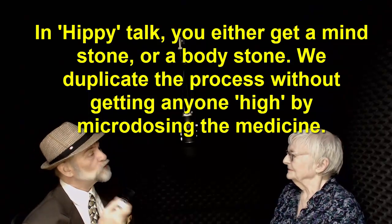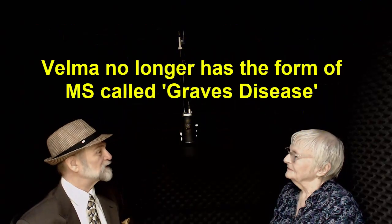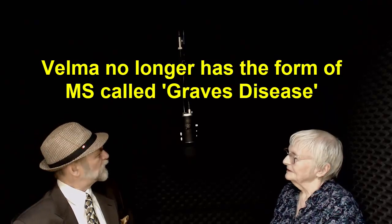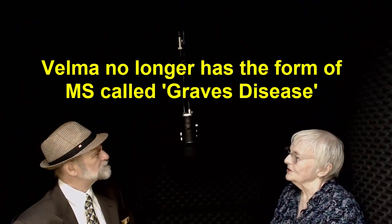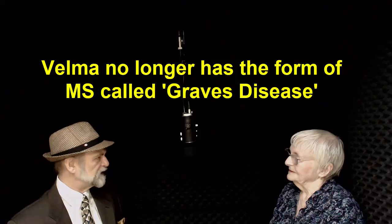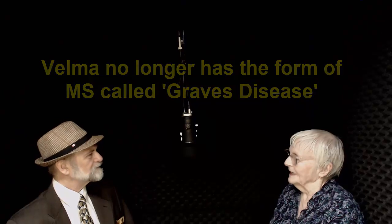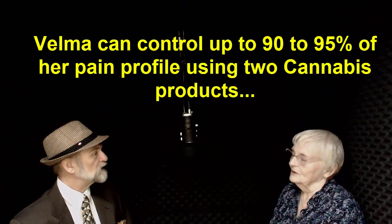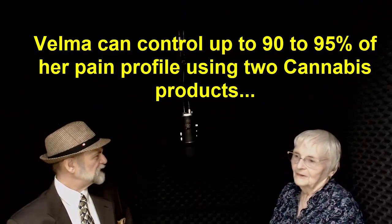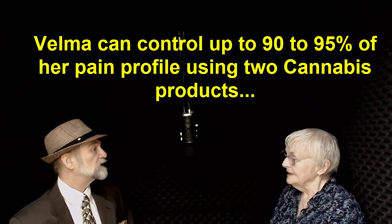You used to have a form of MS called Graves' disease. You went into your doctors a couple of months ago — what happened? It's gone. The doctor, even the neurologist, said it's gone. But Graves' disease just doesn't go away on its own — it's a really, really difficult disease to treat. He gave me an MRI, and I have arthritis in my neck. When we put you on the sore muscle rub and the drops, do you have pain in your neck? It's a lot better — just a little bit. But 90% better — I can move my neck now. Before, you could not move your neck at all. I wasn't even walking well because of my spine.